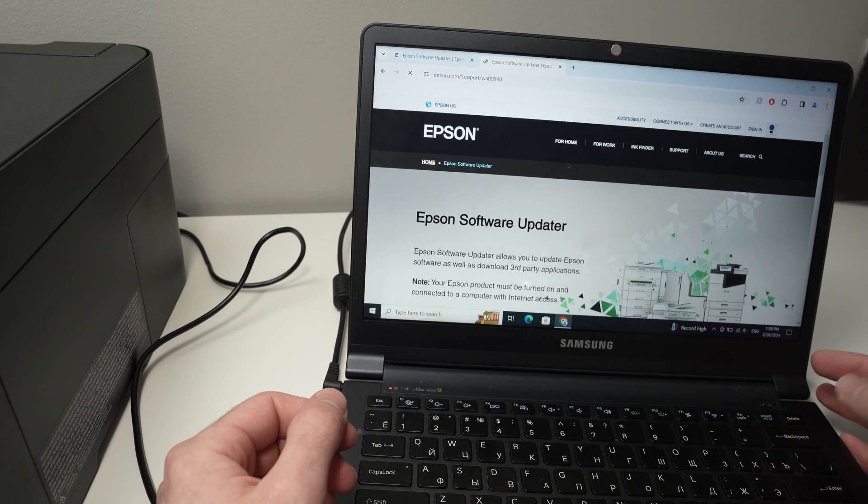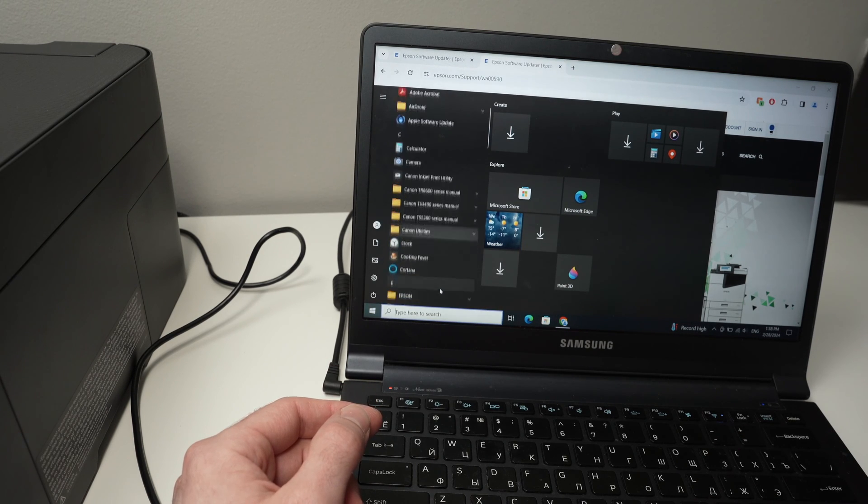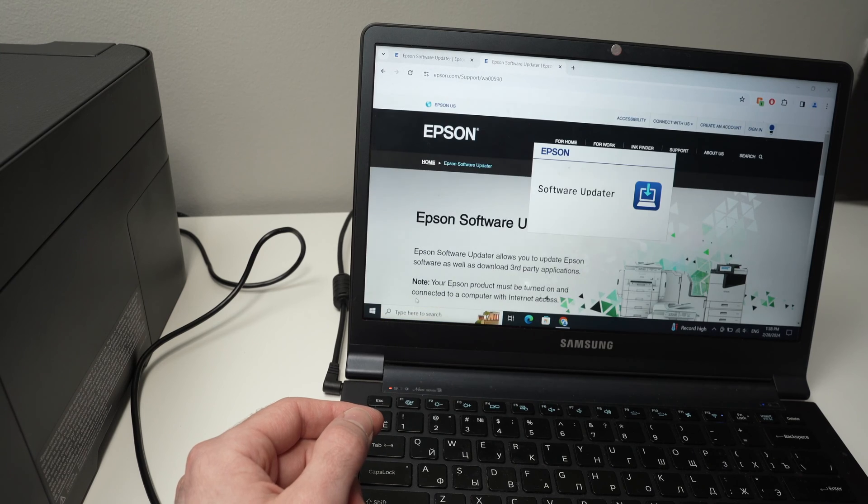In my case, I already have it on my computer, so I just need to go to the Start menu, find Epson Software, click on it, and mine will be here — Epson Software Updater. Open it.